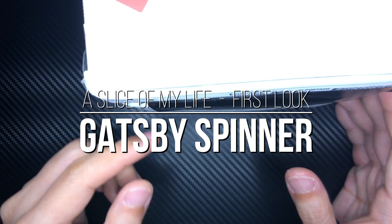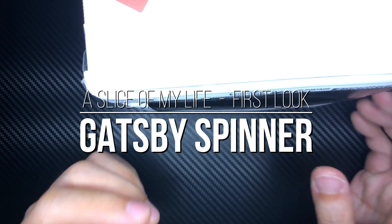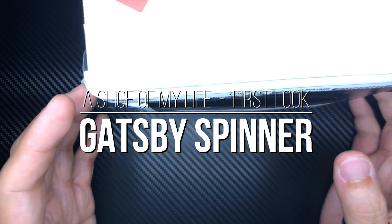Hello everyone and welcome to a slice of my life. It is mail call time but this is something really special — it's not often that I get mail call like this. This package is from none other than Alicia Tran.